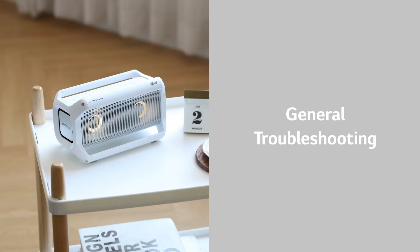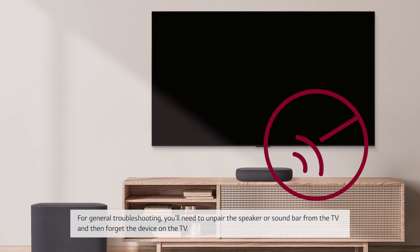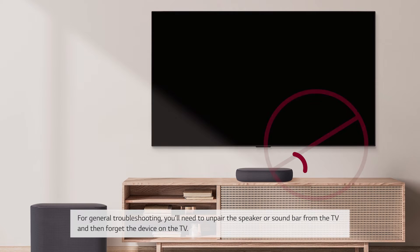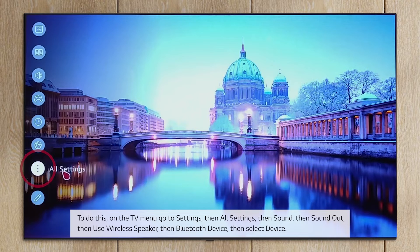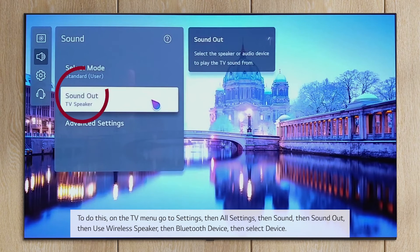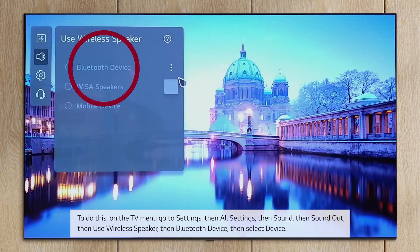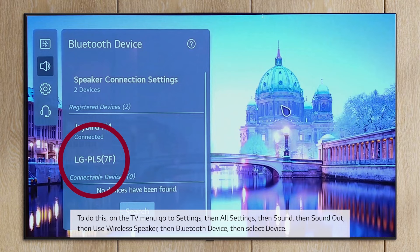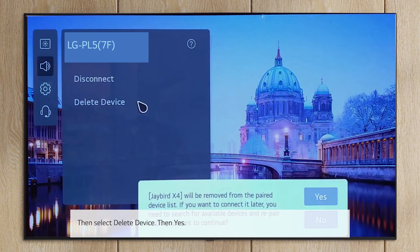For general troubleshooting, you'll need to unpair the speaker or sound bar from the TV and then forget the device on the TV. To do this, on the TV menu go to Settings, then All Settings, then Sound, then Sound Out, then Use Wireless Speaker, then Bluetooth Device. Select the device, then select Delete Device, then Yes.